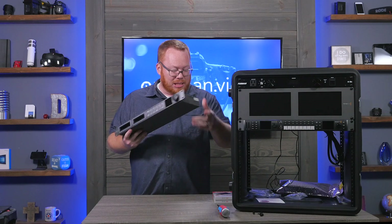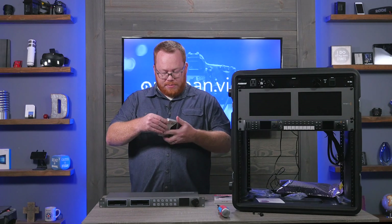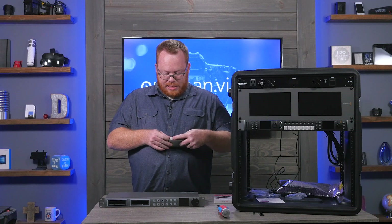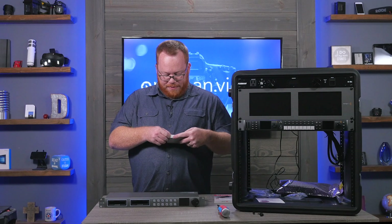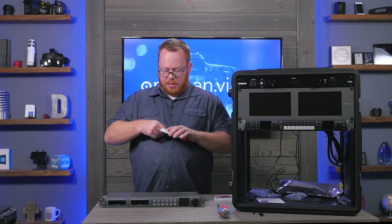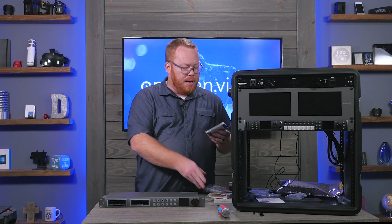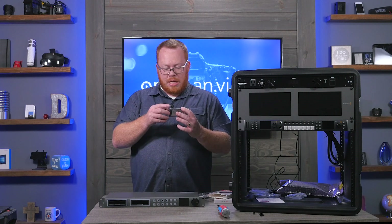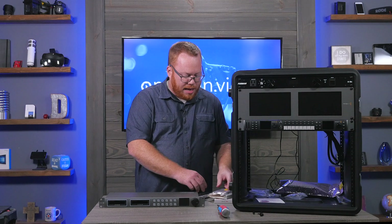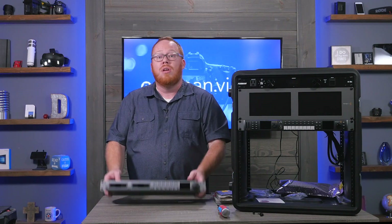We're going to put this in the rack in the next slot shortly. The SSD drives are SanDisk Ultra 3D, 500 gigabytes each. They're really lightweight and they fit right into the front slots of the HyperDeck. I have two of them and they should be sufficient, but I'll let you know after testing. Let's go ahead and throw this in the rack.